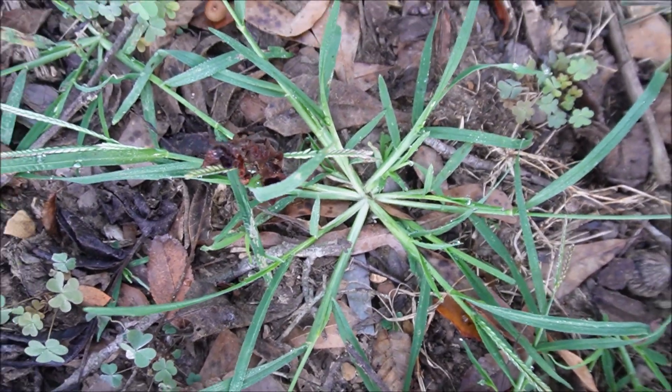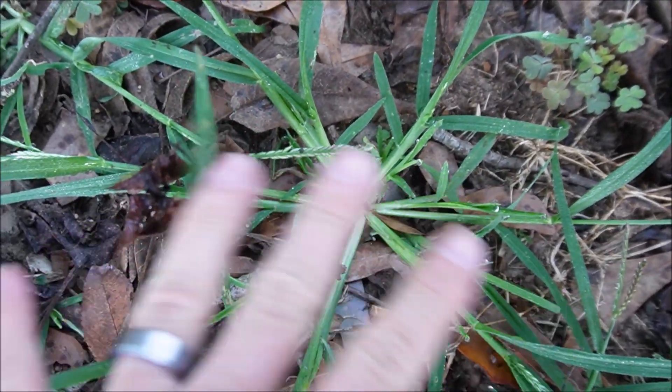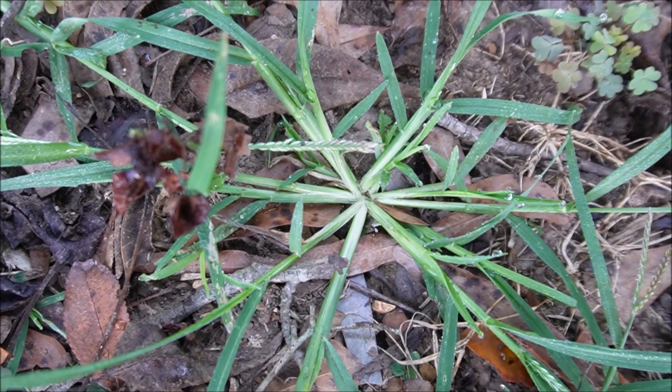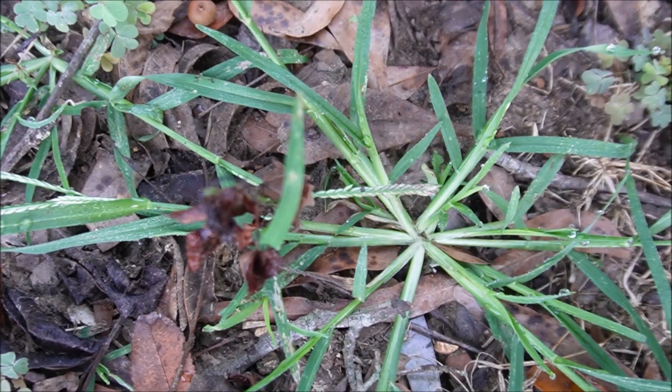Here's a good example of goose grass. You can see the seed head on the goose grass — it likes really compacted soil. I like a product called Dismiss NXT as a post-emergent. Hopefully you can get ahead of it with a pre-emergent to control most of the goose grass.